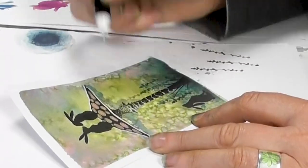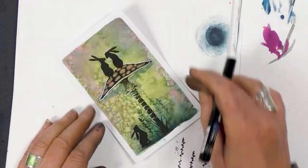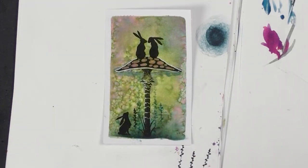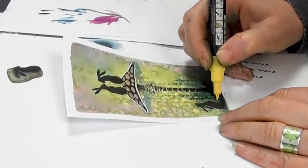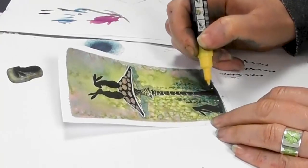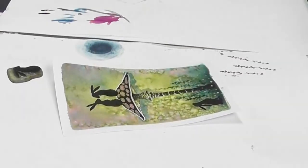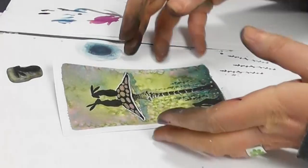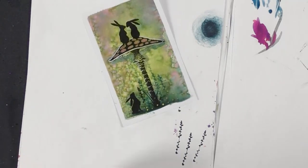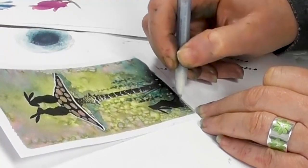I'm going to go over the top of the mushroom. And then I'm just going to finish off with a bit of detail. That's a really nice, quick, easy card to make.